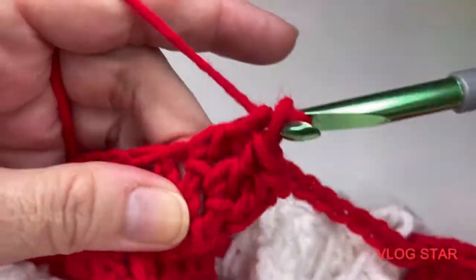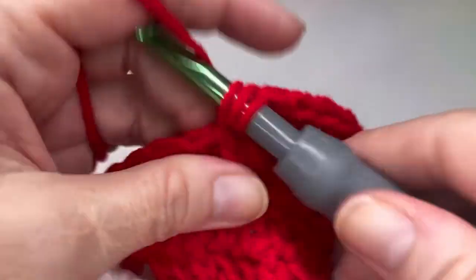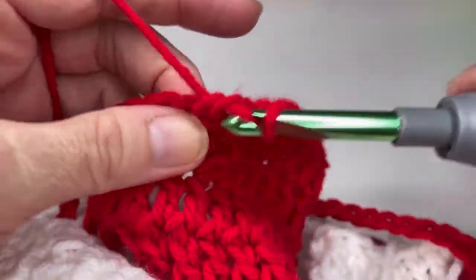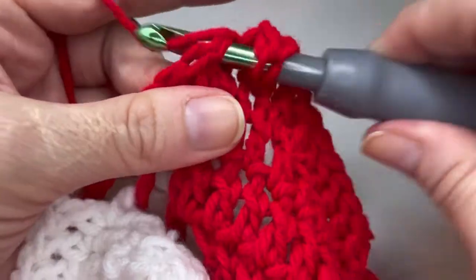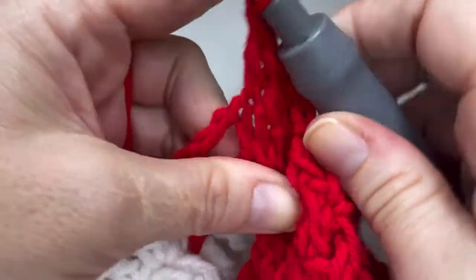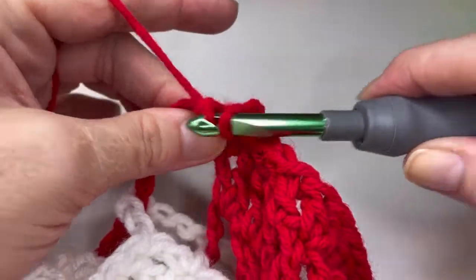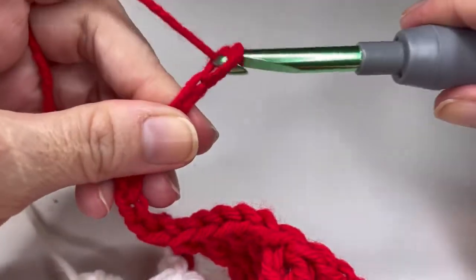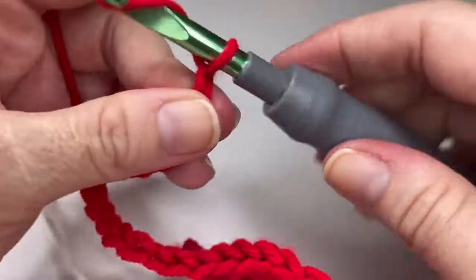Six, seven, eight, nine, ten, eleven, twelve and thirteen. And we're going to pop two double crochets in the chain space — one and two. Now you're going to chain fifteen: one, two, three, four, five, six, seven, eight, nine, ten, eleven, twelve, thirteen, fourteen, fifteen.